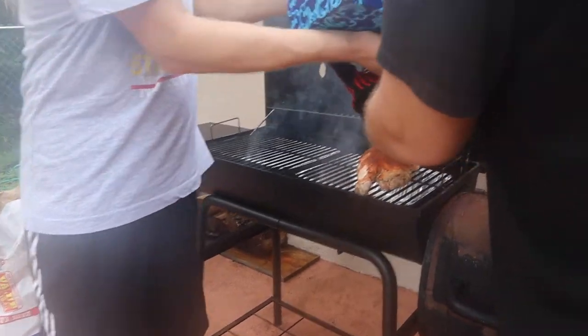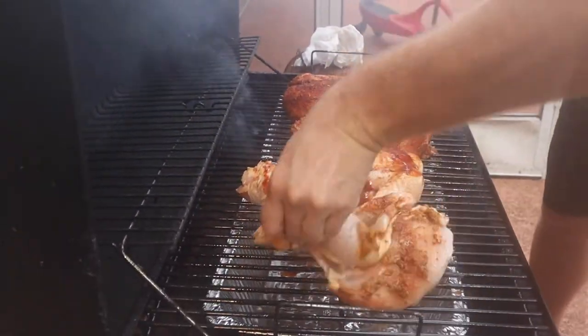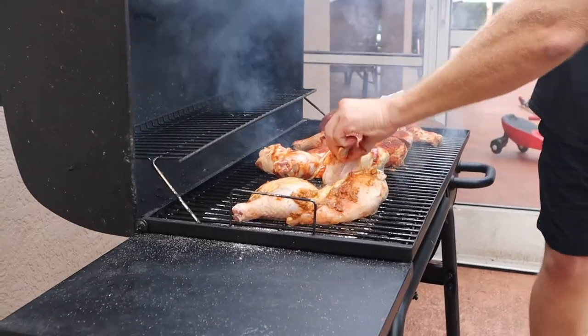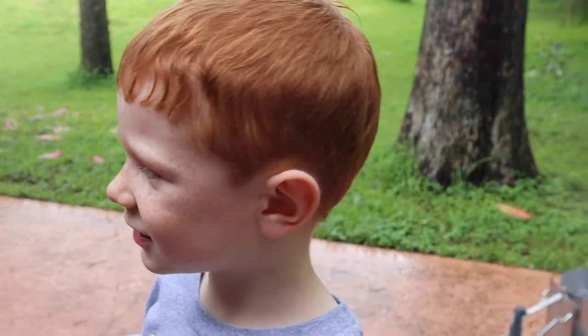This is a two-man job — one to hold the bird and the other to put them on. How's that looking? A little bit of smoke. Chicken looks good, doesn't it? We're about to have dinner. Dad's smoking the chicken.